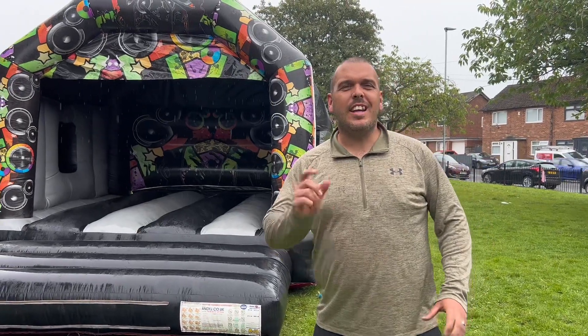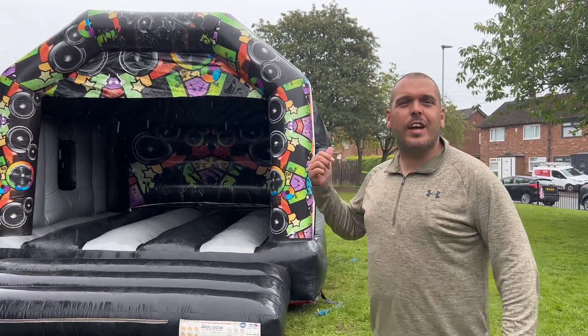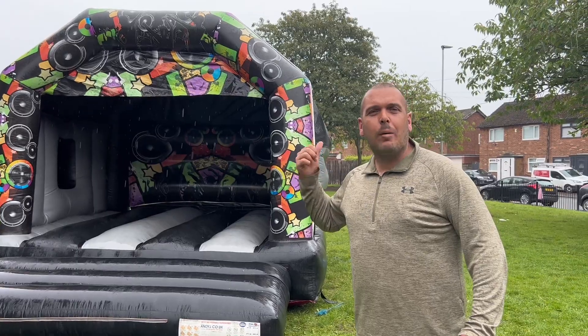My name's John from J&S Inflatables Ltd. Today I'm going to show you how to deflate and roll up and put away a bouncy castle properly.